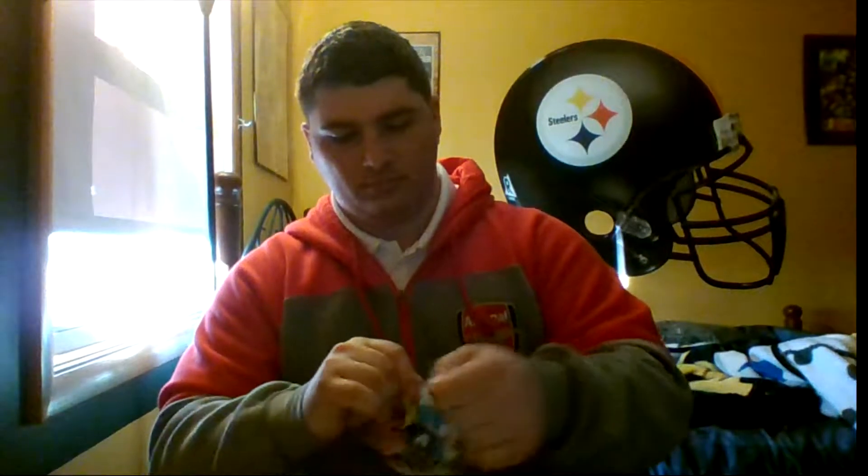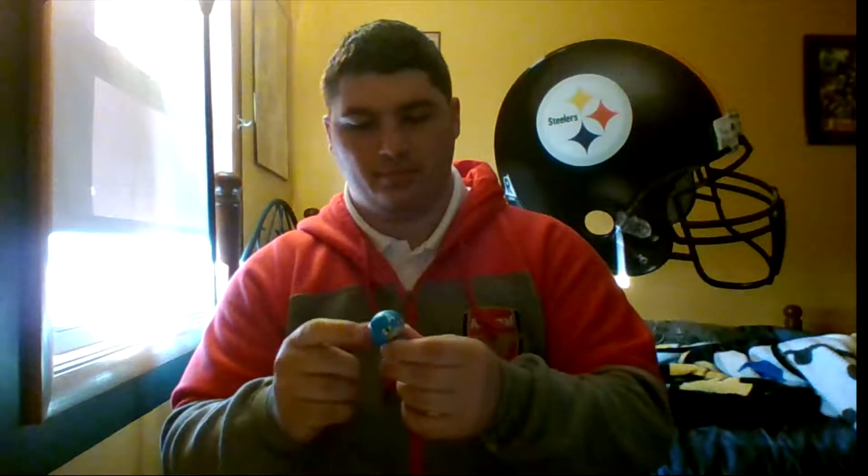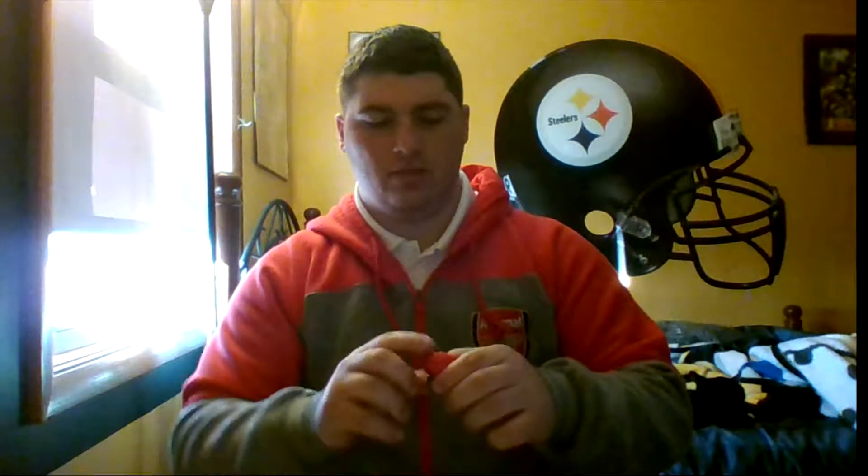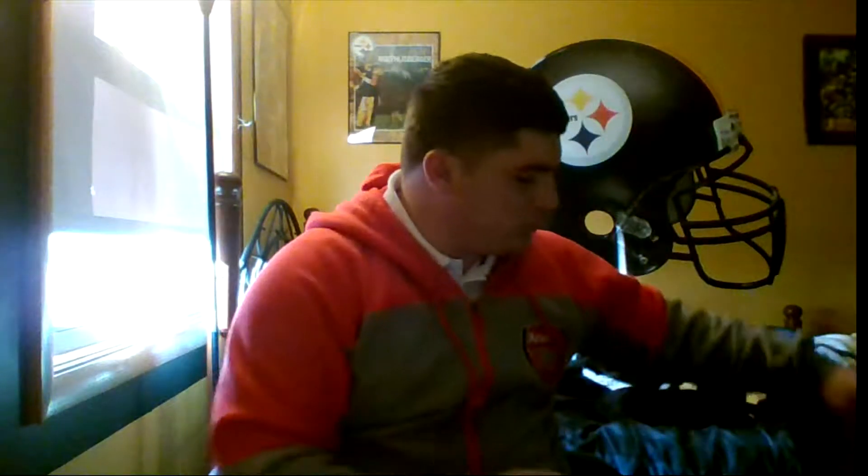And a Red Skull one. I don't feel like taking those out of the package right now — you know what, yeah, we'll do it. Little pint-sized hero. See if he stands up — he does stand up. And Red Skull.